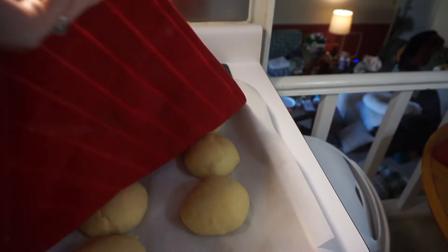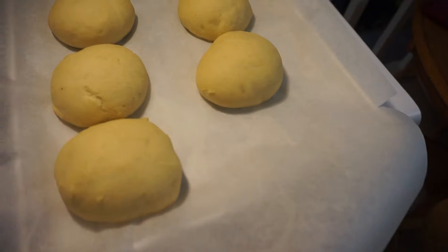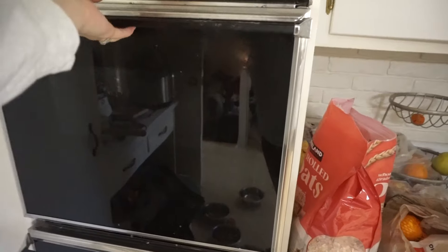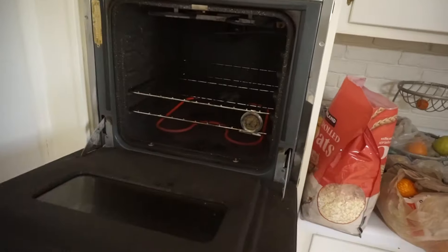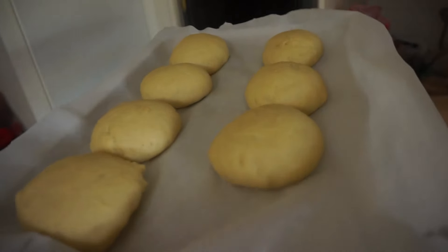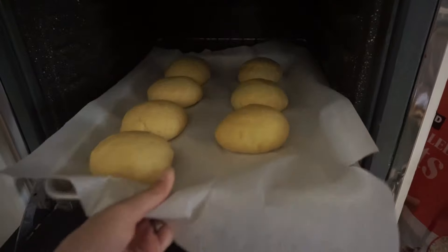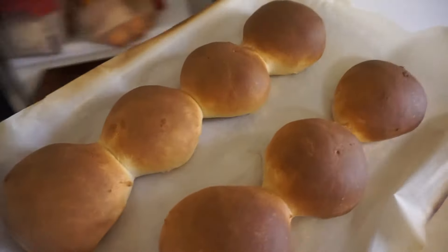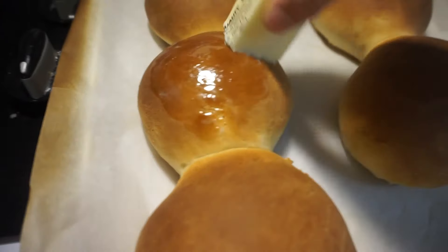This is what the buns look like after they've risen. Throw them in the oven for about 15 to 20 minutes — I did 16, which I thought was a little too long, and I also forgot the egg wash. They are a little more brown than I would have liked, but they still tasted amazing. I put a little butter on them to help coat them.